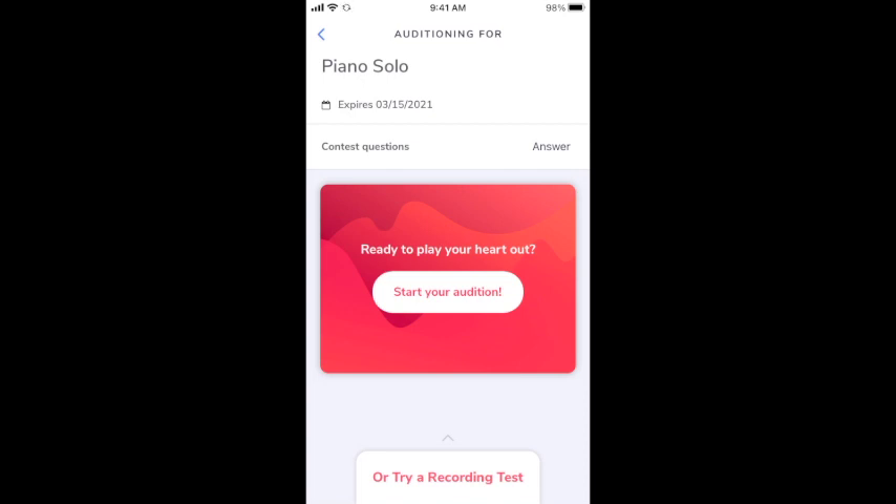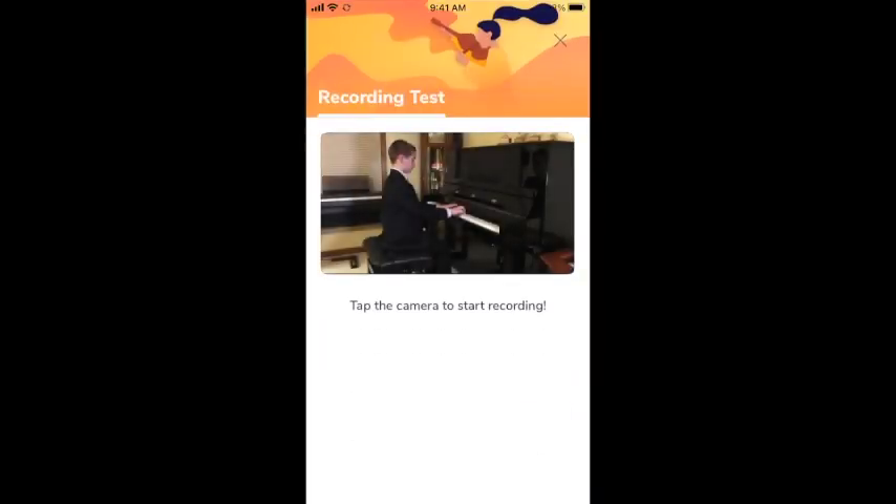The next thing you'll want to do is make a test recording. Make sure you have your phone in the sideways or landscape orientation as you make your test video. Make sure that the player is visible, the lighting is good, and the sound is good — everything is just how you want it to be when you play that audition for the judge. You can make as many test recordings as you want until you get it just how you want it.